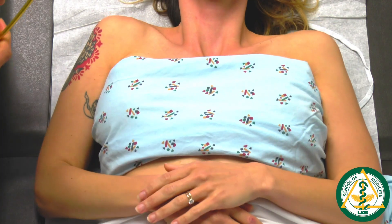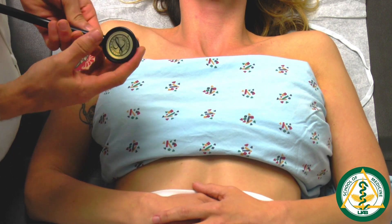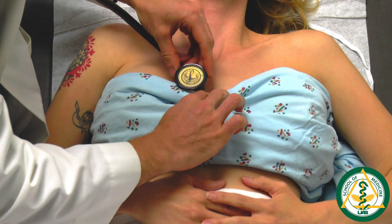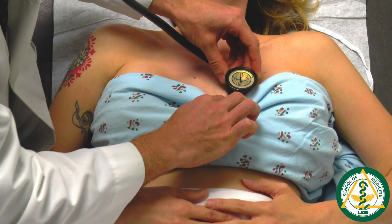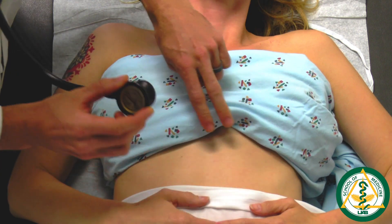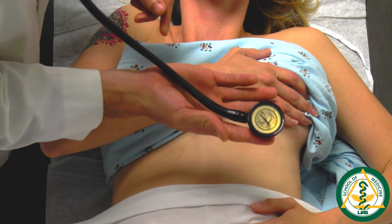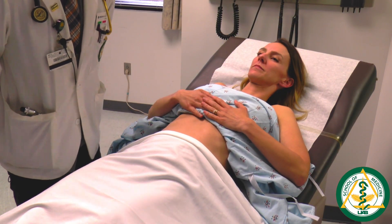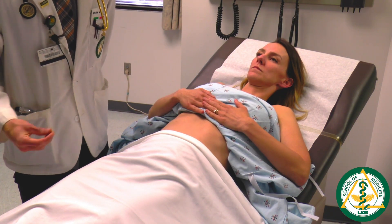Once done palpating, listen in those same areas using the stethoscope with both the bell and diaphragm. Starting at the second intercostal space, listen in the aortic region just to the right of the sternum, then the pulmonic valve region just to the left. Course down to the fifth intercostal space on the left of the sternum for the tricuspid area, then listen at the PMI for the mitral valve. Repeat using the diaphragm in those same four locations. If having difficulty finding the PMI, rotate the patient onto their left side to bring the heart against the chest wall.